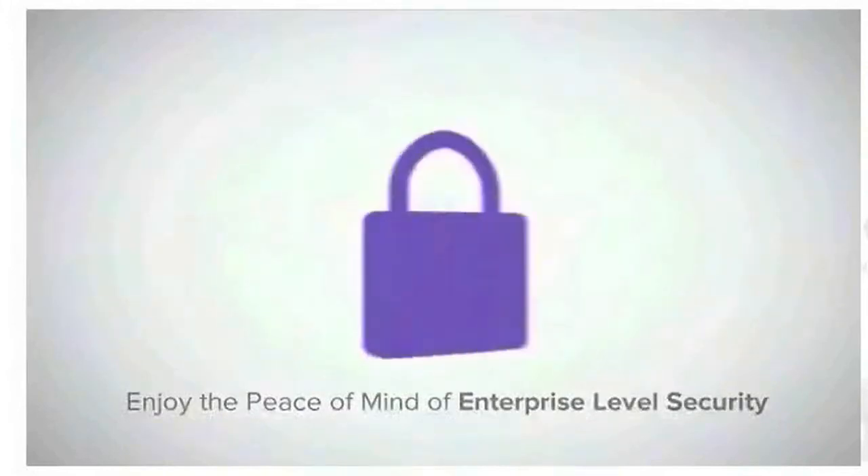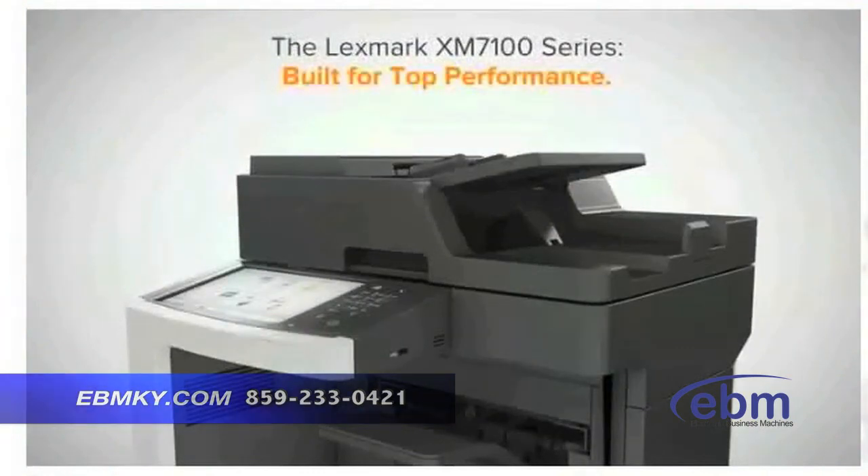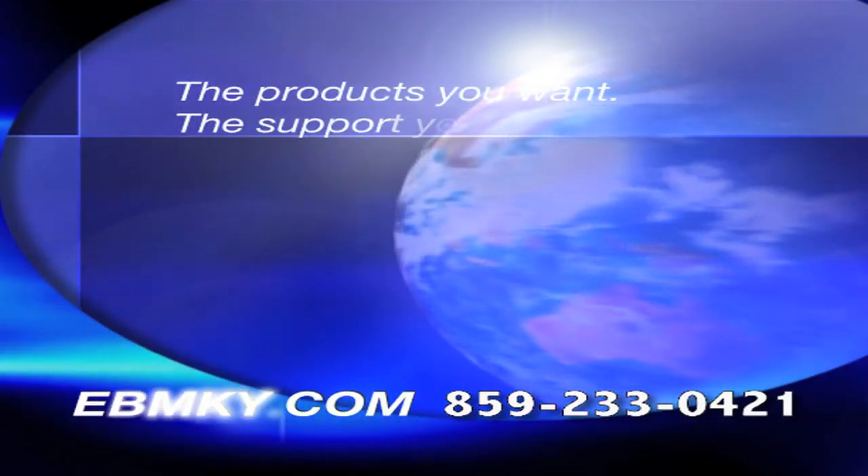Work safe with enterprise-level security features built-in, or go further with advanced optional features like a card reader to feel even more secure. The Lexmark XM 7100 series — built for top performance.